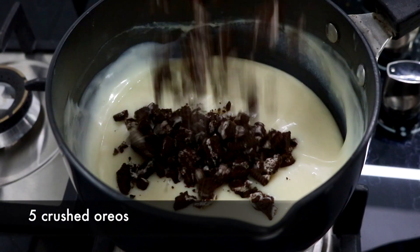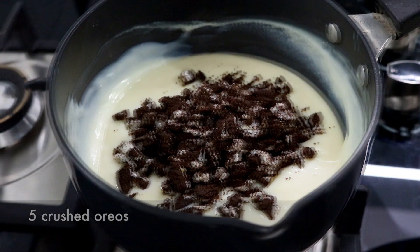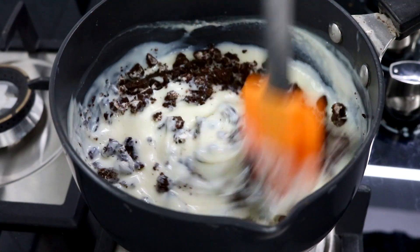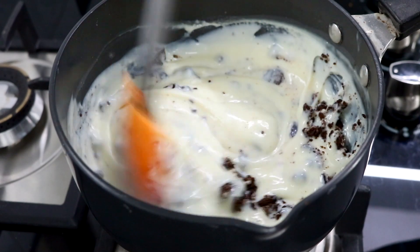Then you're going to add in your Oreos and mix them in. You can even replace the Oreos with some chocolate chips or another type of cookie.